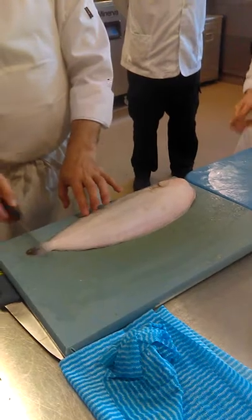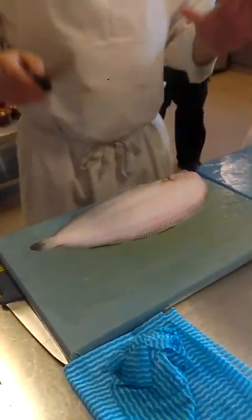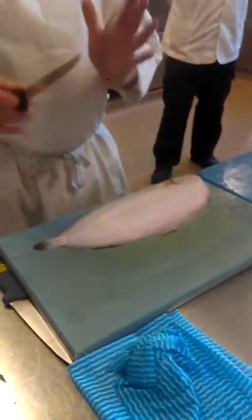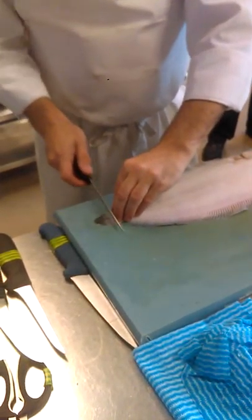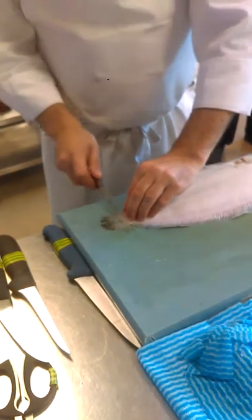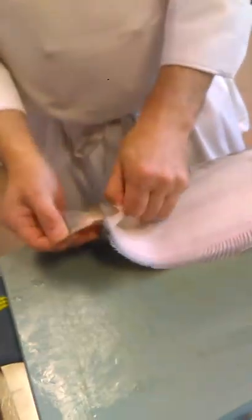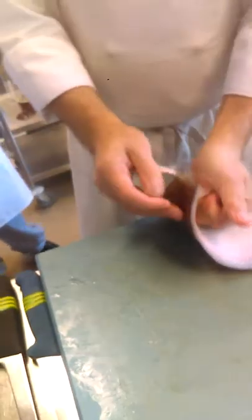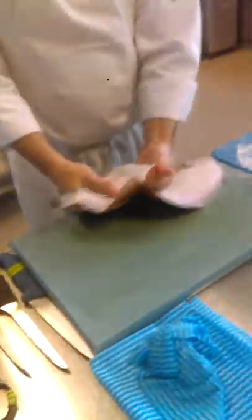So when we go to fillet this, it's not difficult. What we want to do is cut across the tail, but not through it. Just put the skin on the tail and wiggle your knife. Another sign of freshness is that the skin is tight on the fish. If it just comes off really easily, it's a couple of days old.